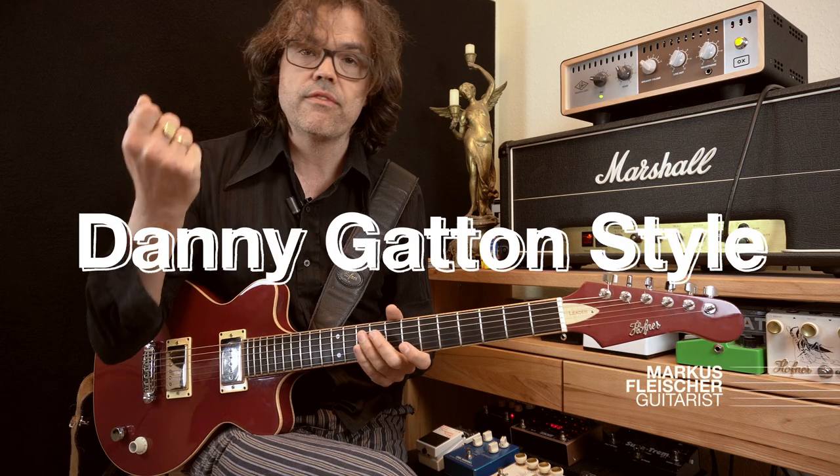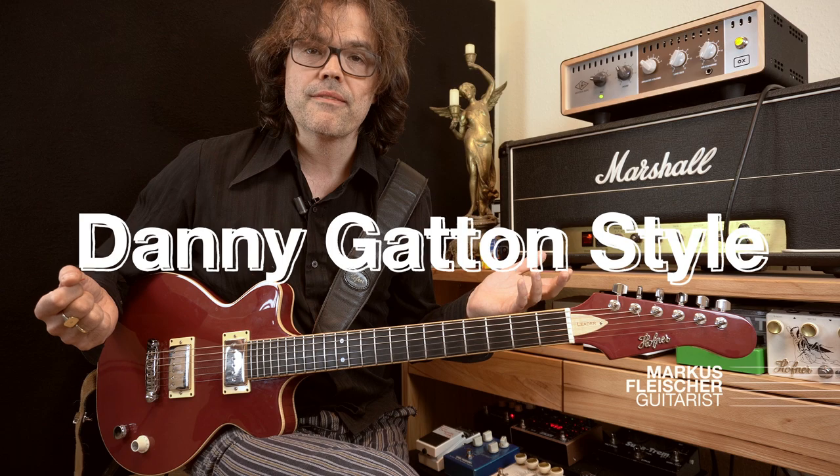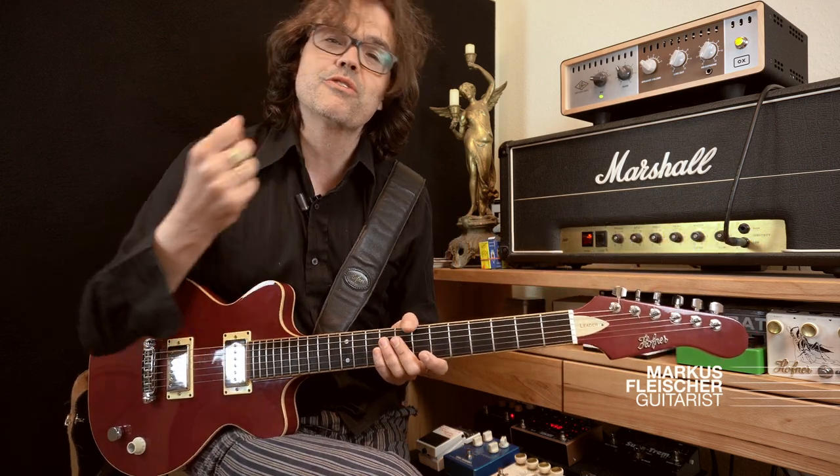They have the guitar much higher and they have more arm movement — a lot of down strokes and rest strokes — and they want to put a lot of energy into the strings to project with their guitar. But this way of doing it will not help you if you're, let's say, a country player like Danny Gatton, because when you have this closed fist position and you want to do a lot of hybrid picking, that will not help you as your default hand position.